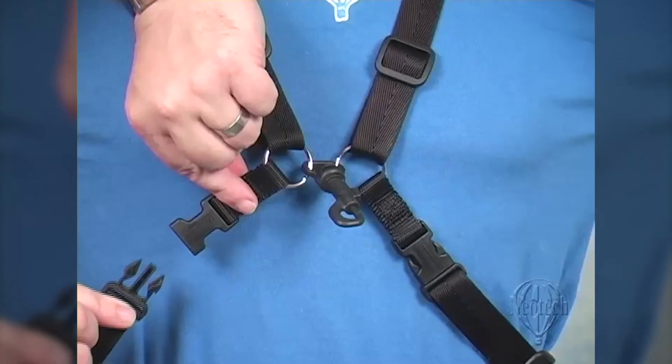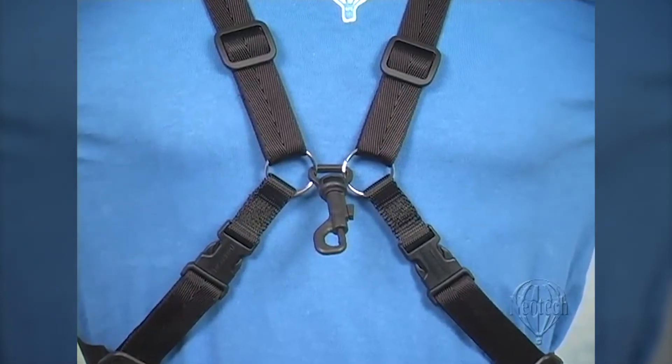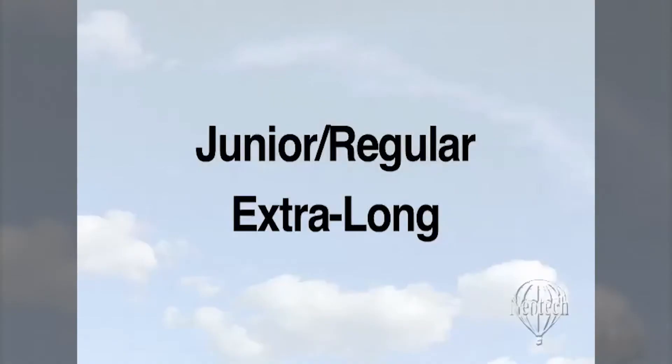The design includes quick-release buckles on both sides of the hook so you can quickly and easily take on and off the harness. The Simplicity Harness fits easily into an instrument case or a pocket for easy storage. It is available in two sizes: junior or regular, and extra-long.